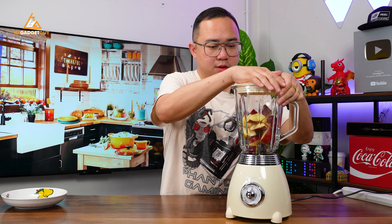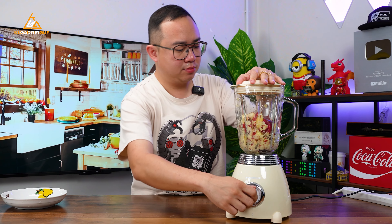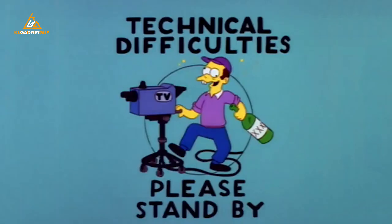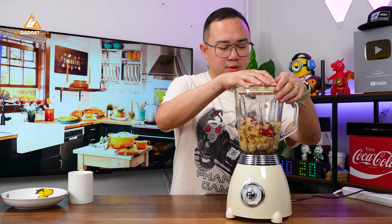Okay, so once we are done, we put the lid on tight and we are going to start with speed mode. Let's just do a little bit of pulse as well.